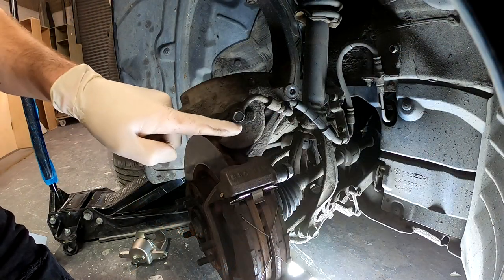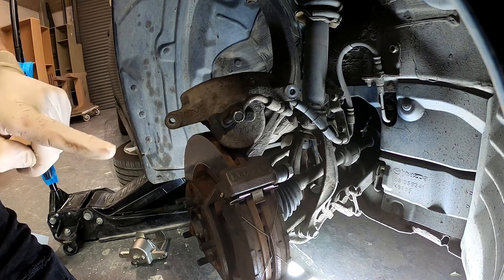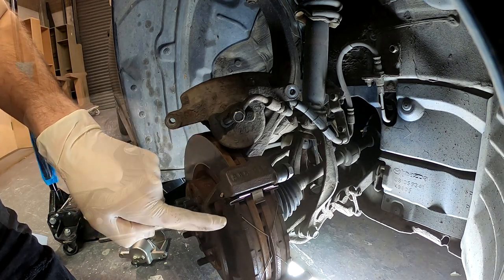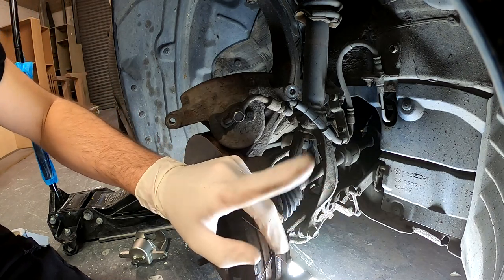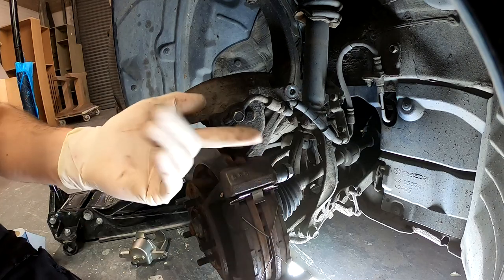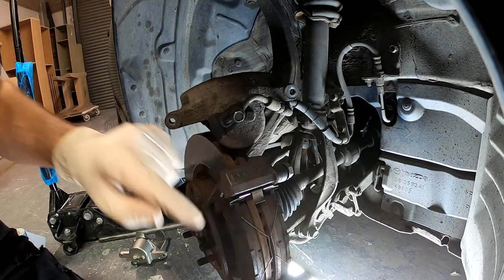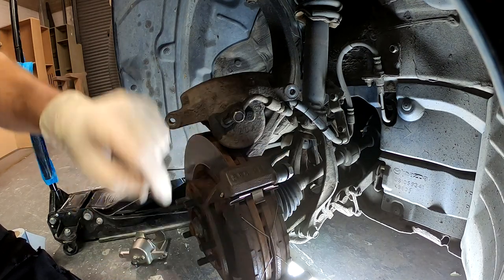Once you loosen the brake line, the brake fluid will start to drip down. You don't want brake fluid on the discs or on the pads — do it away from all that. I'll have to do it quickly because I don't have a drip panel or anything, and as I unscrew this there will be copper washers.